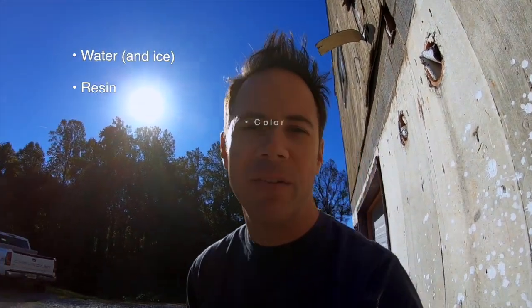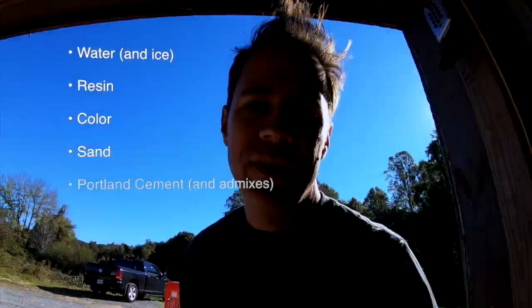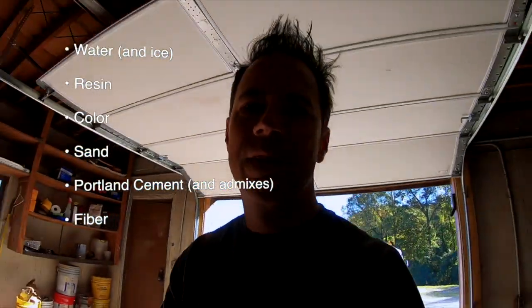We're going to start mixing for the backer coat. The first thing we do is add water, resin, and color, and then sand, and then portland. And then fiber, in that order.